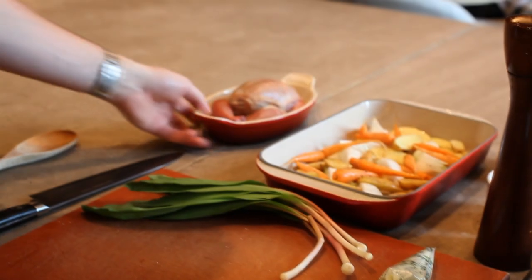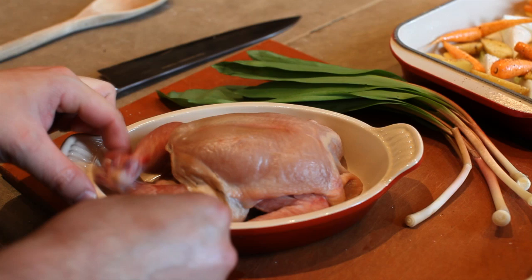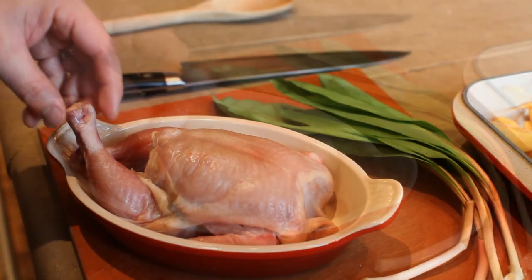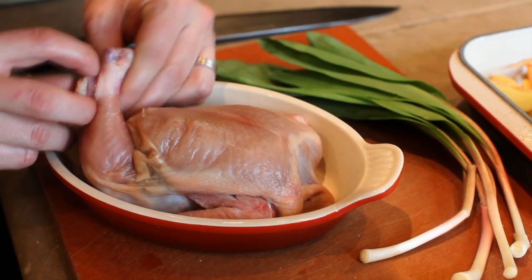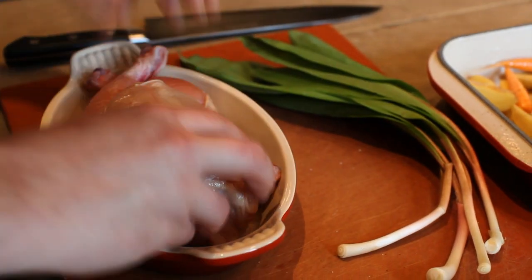Next we're going to truss this chicken without using any butcher's twine. What we're going to do is make a small slit by the bone on the leg, slide the bone through the slit we made, pull it tight, and that way it's nice and trussed.